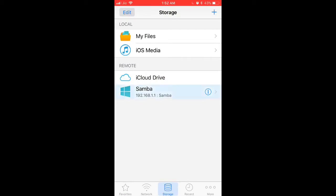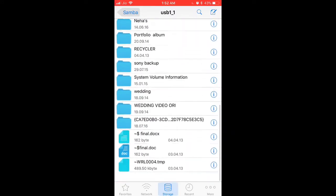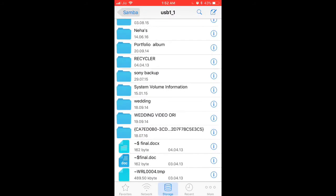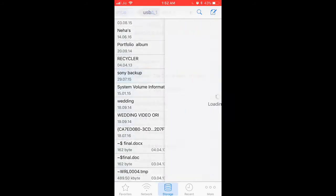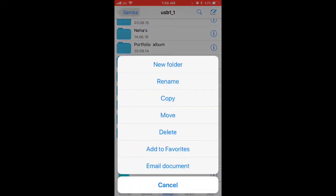Now this should show a Samba device, and you are ready to access your hard drive. As you can see, all the folders on your hard drive can now be seen here. To manipulate the data on your hard drive, click the I button right next to each folder. Once you do that, you will see the various options and things that you can do with your data.